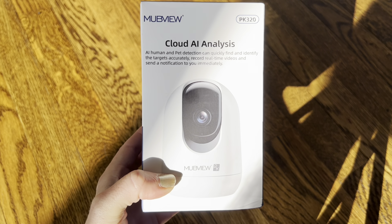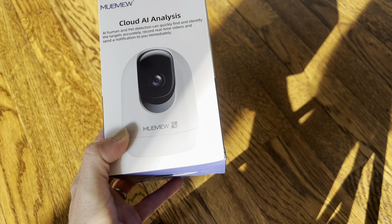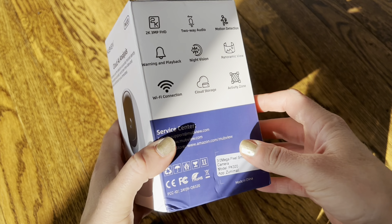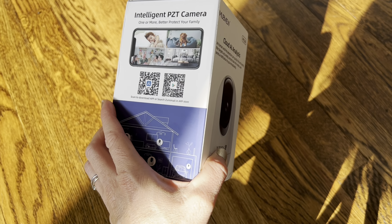I have been looking for a small indoor camera that has a really clear picture but is nice and tiny, not going to take up too much space in my house — and I think this is the camera. It has lots of little features.